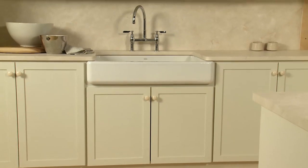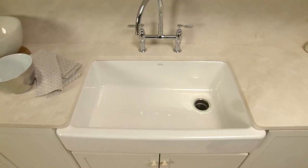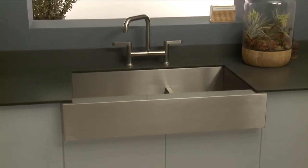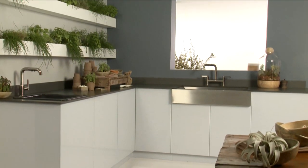No tedious trim work means no worrying about unsightly gaps. Want the apron front aesthetic without having to replace your cabinets? No problem! The shortened apron model, also available in the modern look of our Vault stainless steel line, easily retrofits into an existing standard size cabinet without a major renovation — great for quick remodel projects.